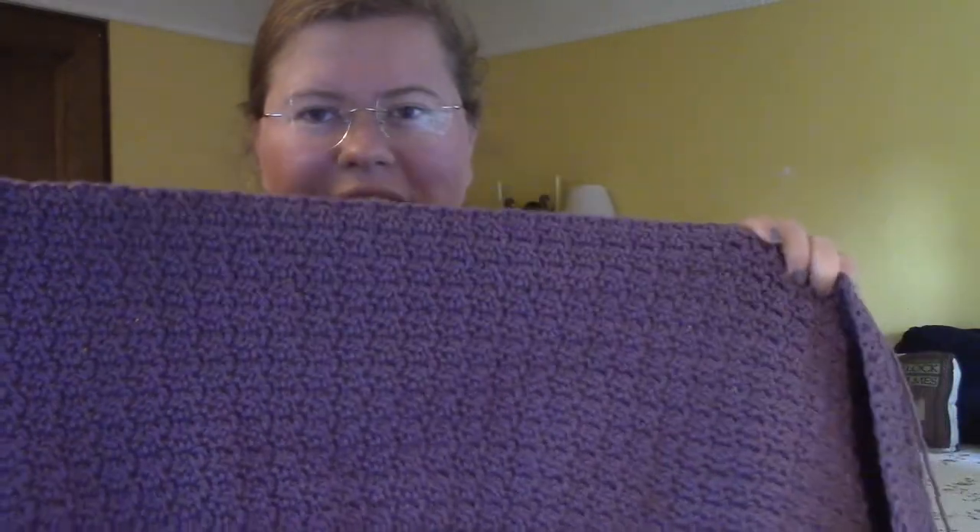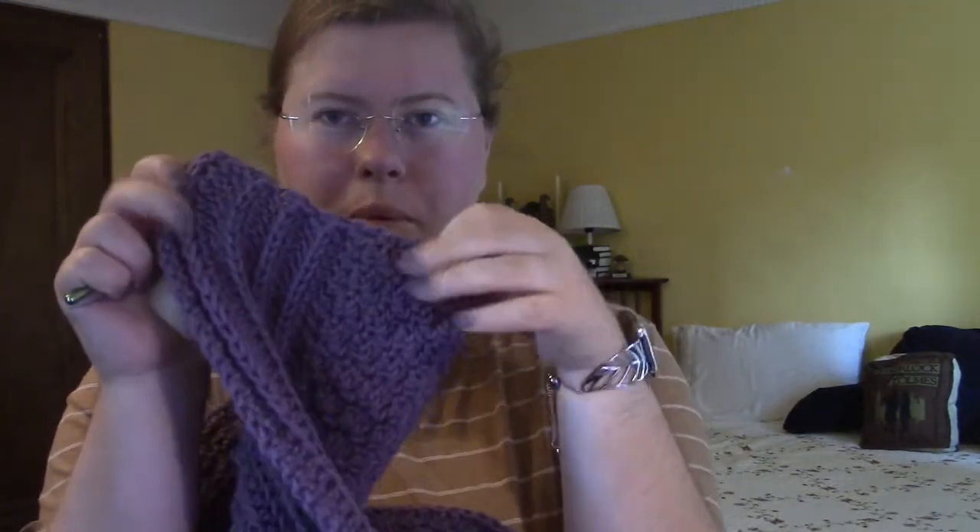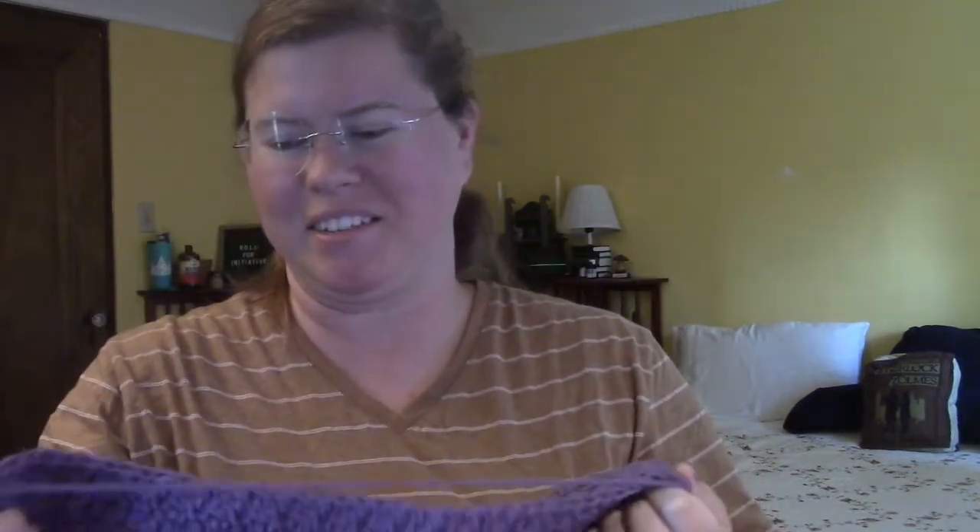I am ready to do the final step of this shawl, which is going back to the ribbing stitch that I did at the beginning to finish off the other side. I'm going to do another few rows of that as the pattern says, and then show you the finished design.